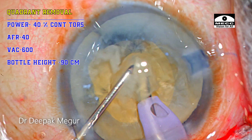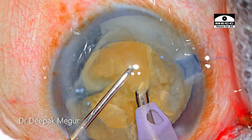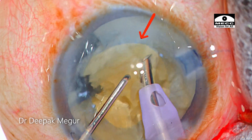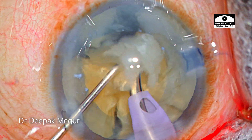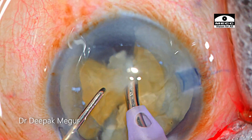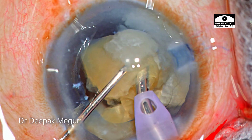Moving on to quadrant removal. Please note that the quadrant is not pulled out of the bag as it is being emulsified — some part of the nucleus is still rotating under the anterior capsule within the bag. The piece is brushing against the anterior capsule as it is being consumed. This suggests that the plane of emulsification is not anterior, and ideally this is the plane we should aim for in most cases.